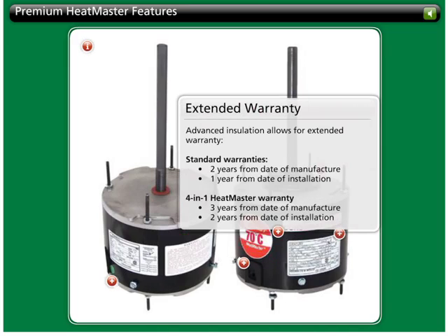The advanced insulation class allows us to offer an extended warranty. Standard warranties cover 2 years from the date of manufacture or 1 year from date of installation. 4-in-1 heatmaster motors offer a 3-year warranty from the date of manufacture or a 2-year warranty from the date of installation.